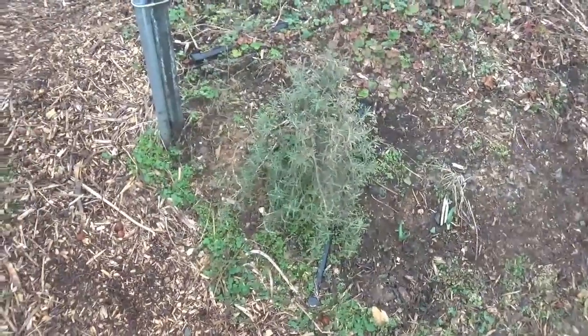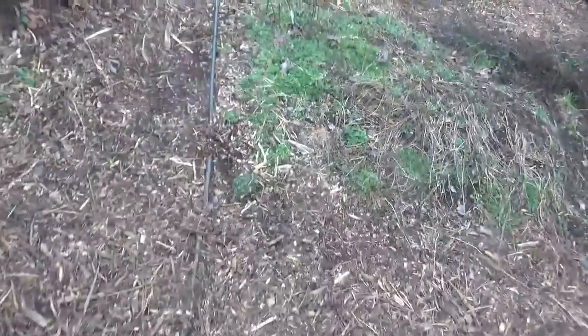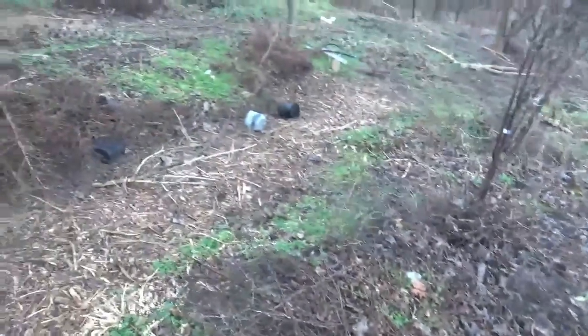Looks like my rosemary has survived underneath these little cold tunnels. More work to go in the garden — it's just rainy out here. So that's it, we'll go out for now. Bye-bye.